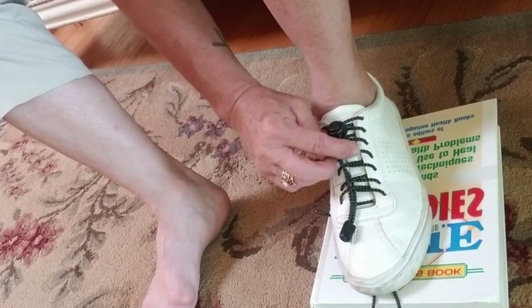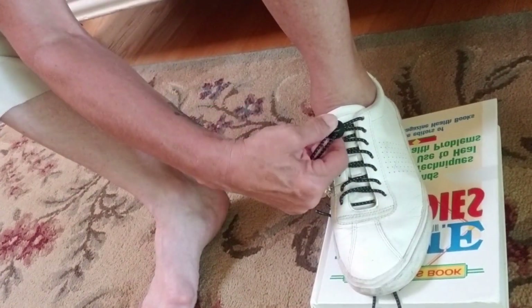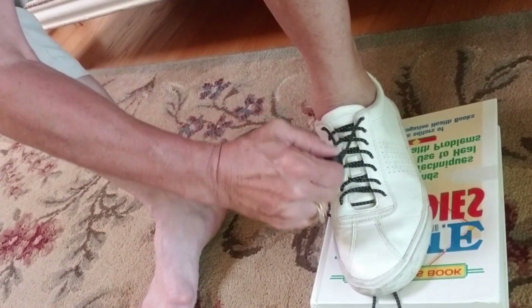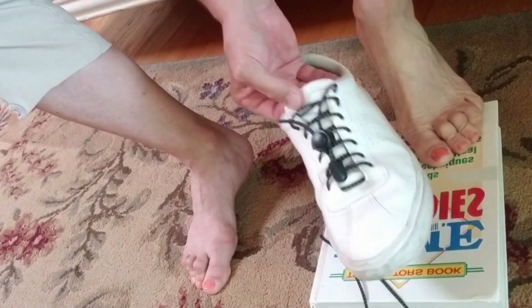So then to take your shoes off, just pull that out, push down on the release button, and then you have a lot of spare room to get your foot out. You can just go to the internet and find any color of elastic laces and no-tie laces. Leave a comment below what you think and how it works for you — until next time.